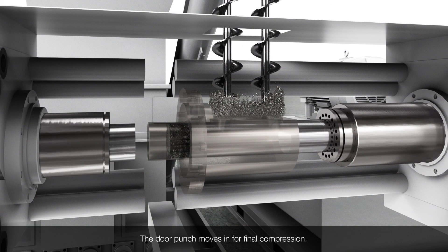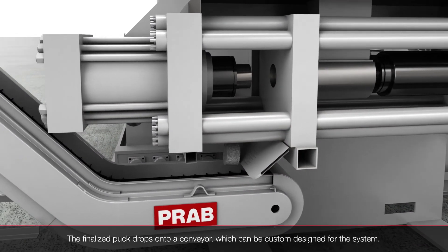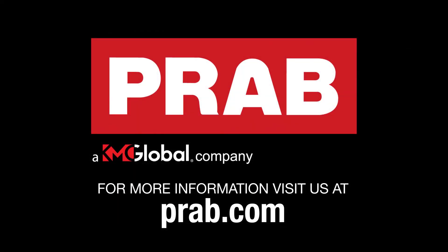The briquettes are easy to store and lower haul-away costs. A heavy-duty discharge conveyor rotates to fill multiple containers and can be customized for your application. Visit PRAB.com for more information or to request a quote.